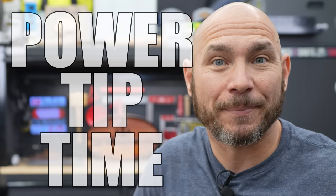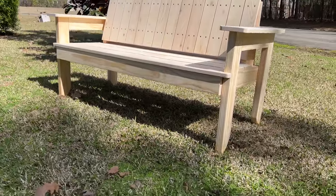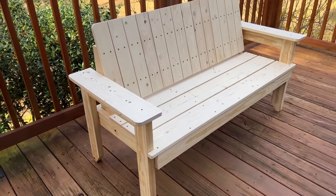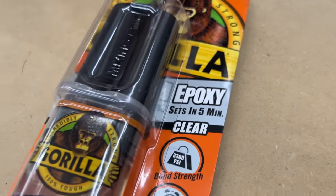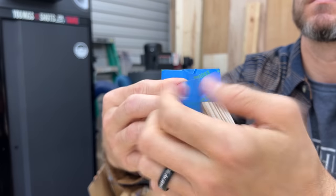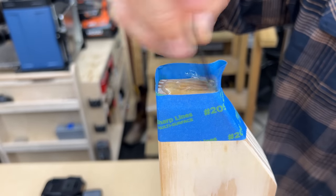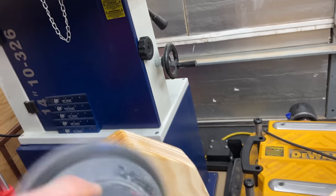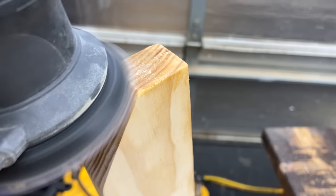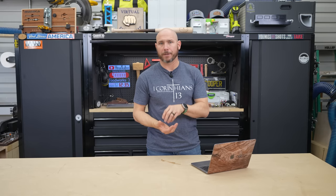Power tip time! If you want your outdoor woodworking projects to last as long as possible — especially projects sitting on the ground, a patio, or a deck — you need to seal the end grain of the feet that are touching the surface. One of the best things you can do is take some epoxy-type glue like Gorilla Glue or Loctite. Put a piece of painter's tape around the foot, then fill it — about a sixteenth of an inch is all it takes — and let it dry. It'll take a couple of hours, not just five minutes like the label says. Once fully cured, take the tape off, sand it down, and then put the finish on your project. That keeps water from absorbing up through the open end grain at the feet.